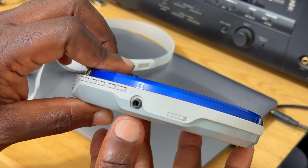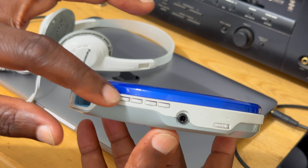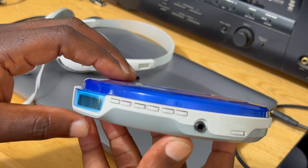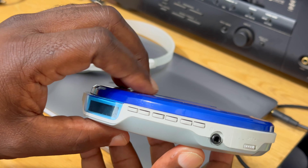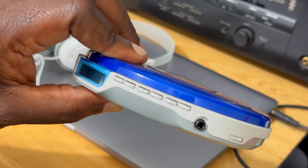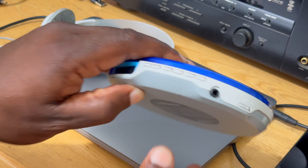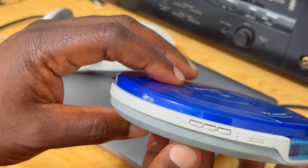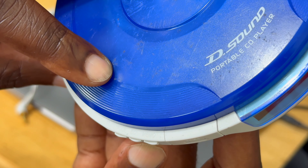For MP3, the anti-skip protection goes up to 100 seconds. It's powered by two AA batteries. If you are playing a regular CD, that could go up to 33 hours of play per pair of batteries. For MP3, you could have up to 75 hours of play — 75 hours for MP3 and 33 hours for regular CDs.